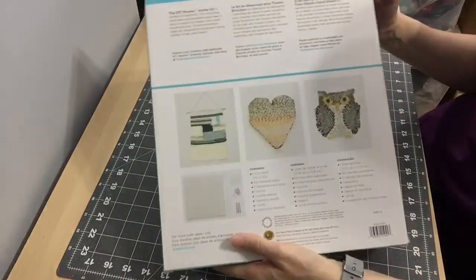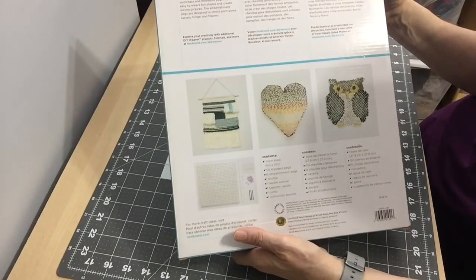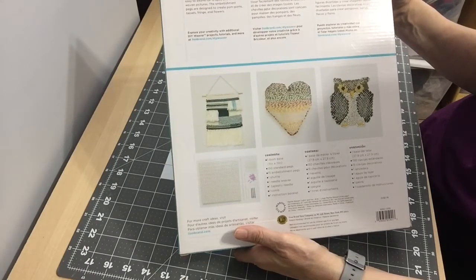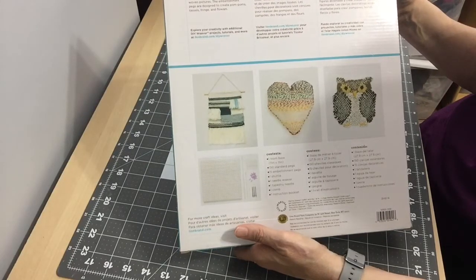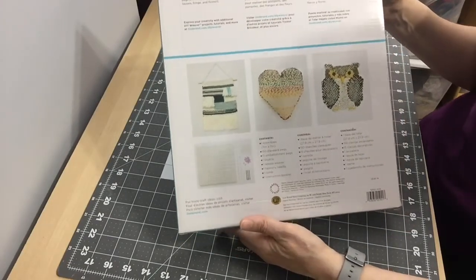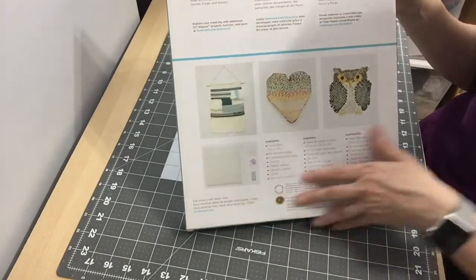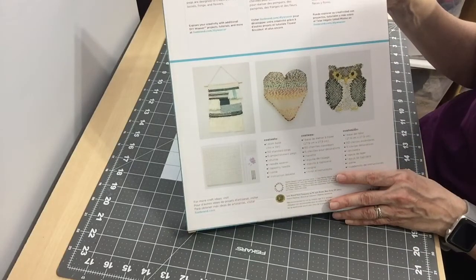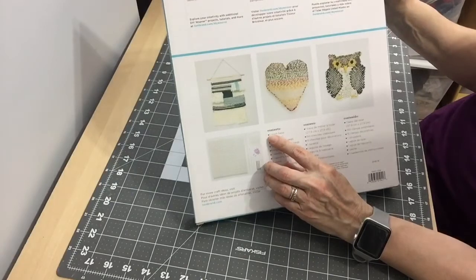On the back it says this is perfect for beginners. It's an innovative loom with movable pegs that makes it easy to weave fun shapes and create woven pictures. The embellishment pegs are designed to create pom-poms, fringe, and flowers. You can create all that with this tool.